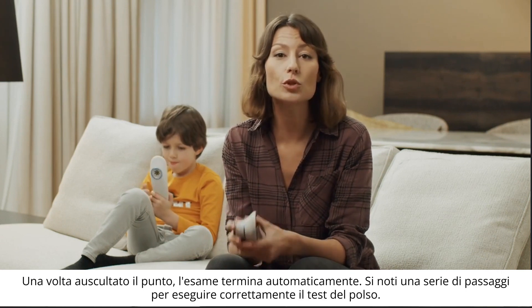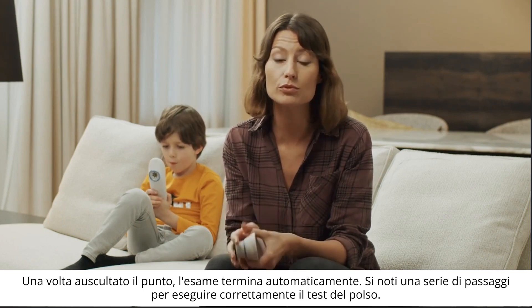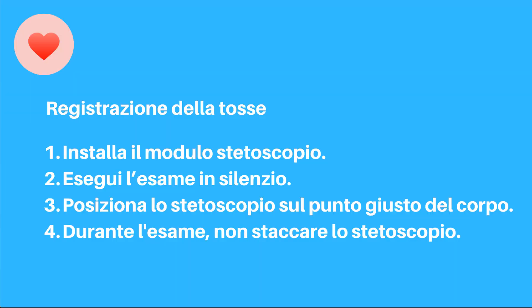Keep in mind these few points to ensure you properly perform the heart exam. Perform the exam in a quiet environment. Make sure you do not place the stethoscope on the sternum.